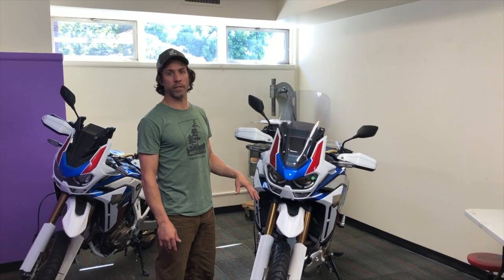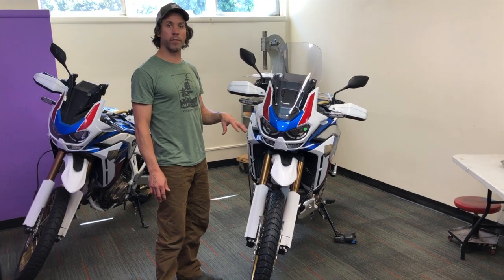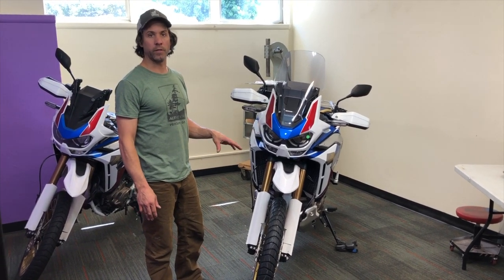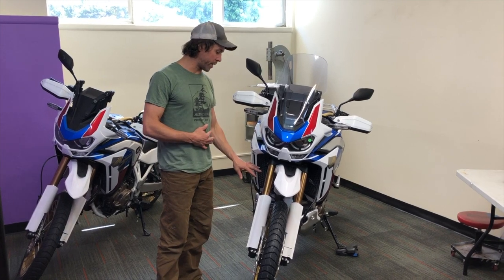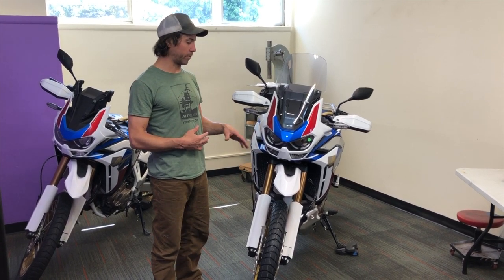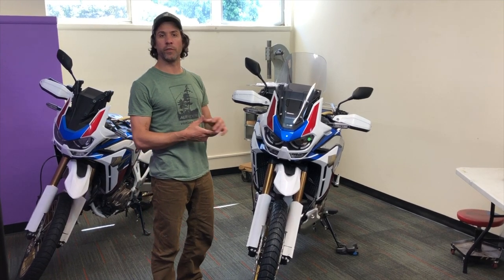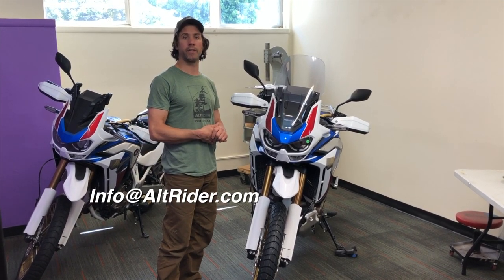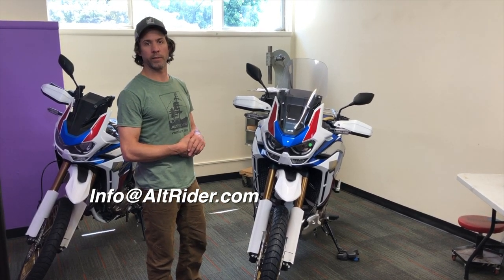That finishes the installation of the Africa Twin 1100 Adventure Sport and Standard High Fender Kit. Hopefully you guys got a chance to learn and feel comfortable about bleeding your own brakes, and we were able to pick up some tech tips along the way. If you've got any questions, feel free to call the office or shoot us an email at info@altrider.com, and let us know if you liked the video and want to see more.